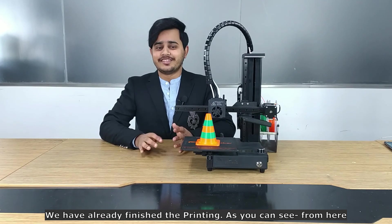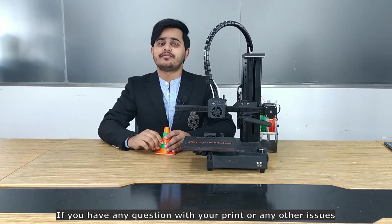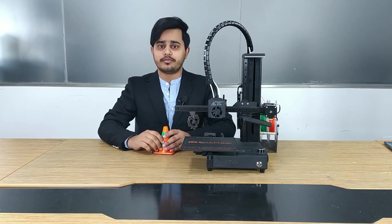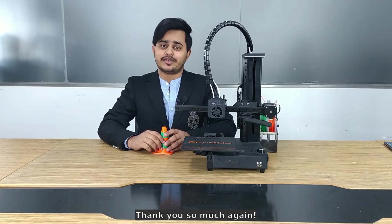We have already finished the printing. As you can see, this is the final print. Thank you so much for watching. If you have any questions about your print or any other issues, please contact us on our Facebook page, Facebook group, or by email for support. Don't forget to subscribe to our channel to stay up to date with our new videos. Thank you so much — bye!